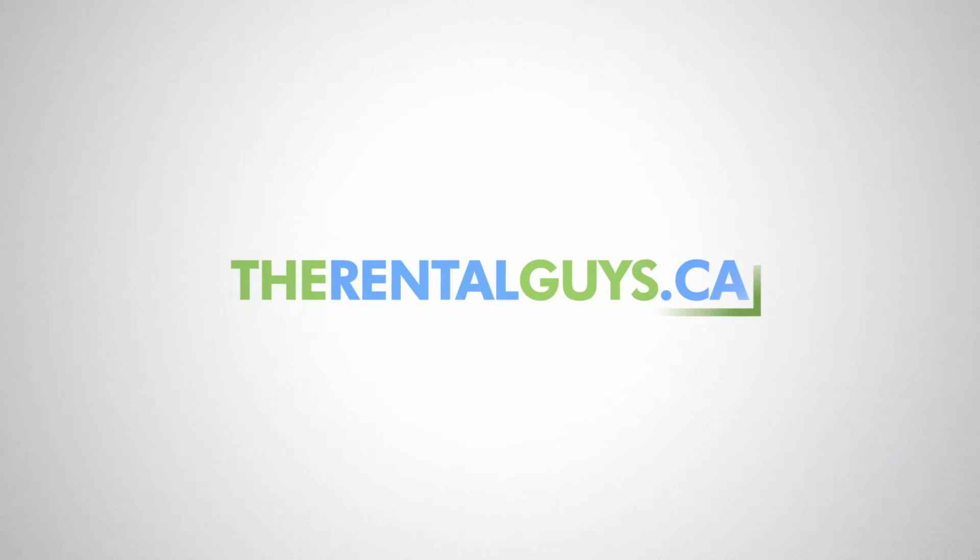We offer free delivery and free pickup seven days a week. Check out therentalguys.ca.